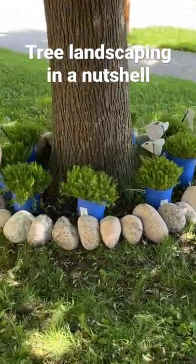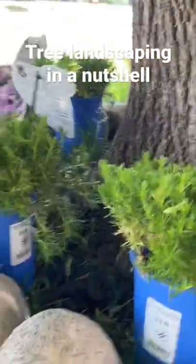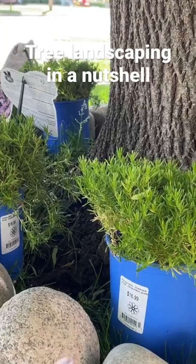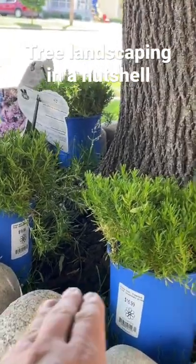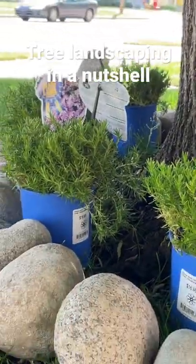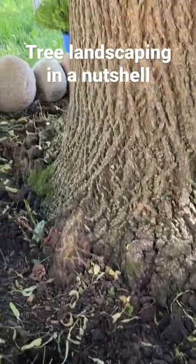And here we have the preliminary view. When the phlox goes in, it is going to be effectively level with the top of the rocks. And over a year or two, this will gently drape over the rocks and up to the tree and in with each other. I pulled out all of the grass and weeds that were growing in between here.